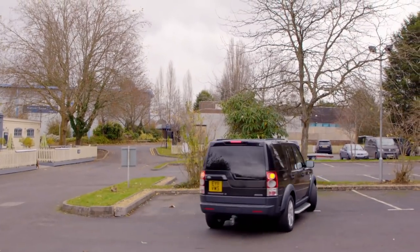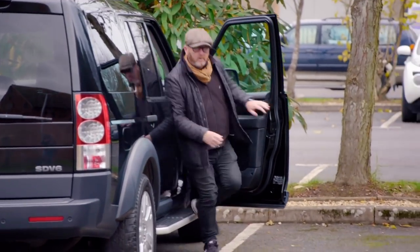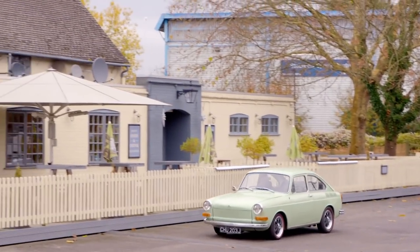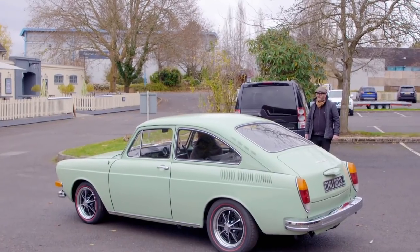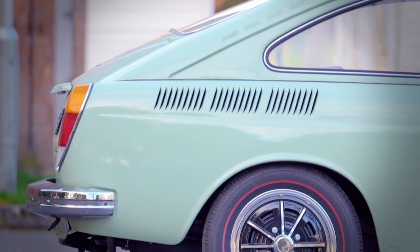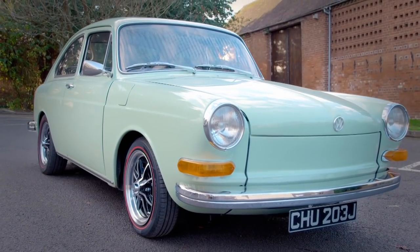Paul's arranged to take the VW to a very special event and has asked Drew to meet him en route. Go on, Cowland — I want to see this car. How good does that look? That looks fantastic. Right, let's have a look at the bumper. Wow. I think that works — it just works.